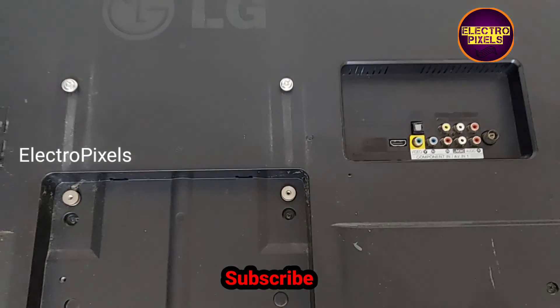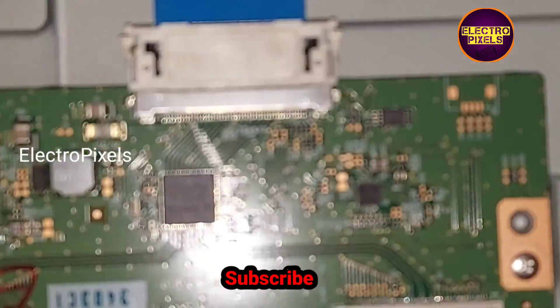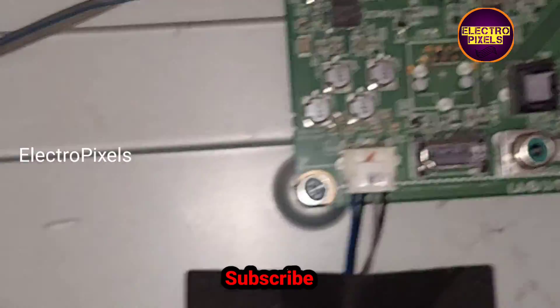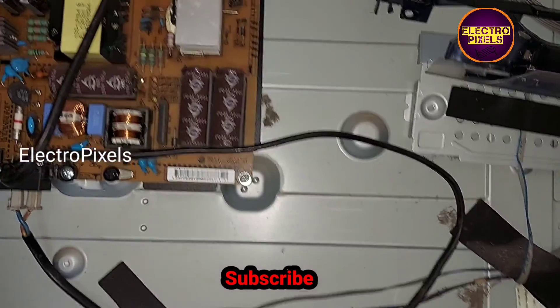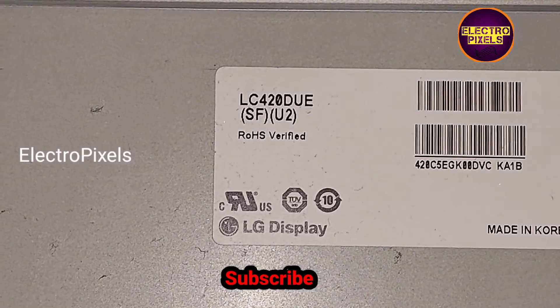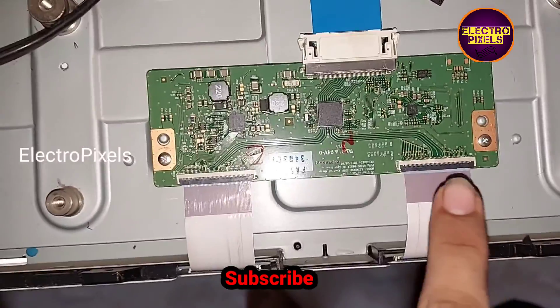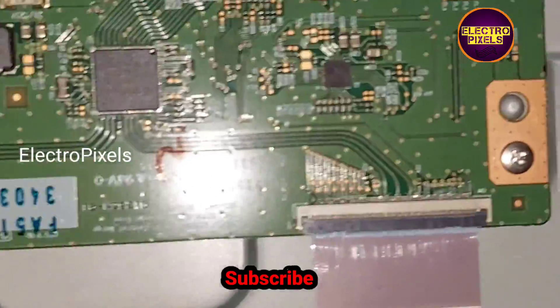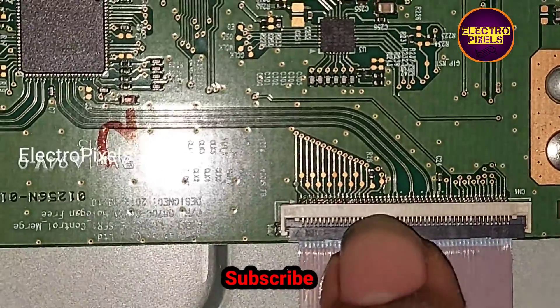The shorting may be from either the right side or left side of the glass panel. If both sides of the panel are shorted, then that panel is not repairable. We opened the back cover of the LED TV — here you can see the T-con board, the motherboard, the power supply board, and the panel model number LC420DUE.